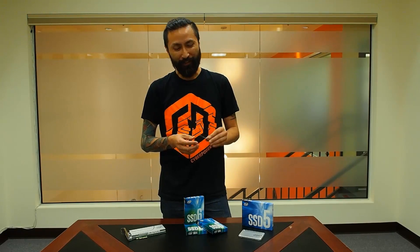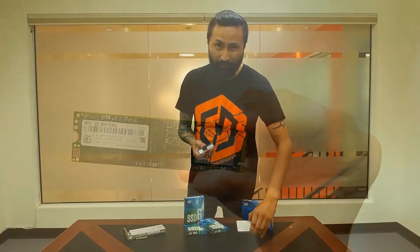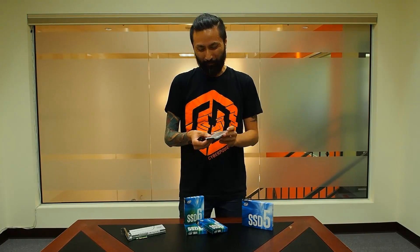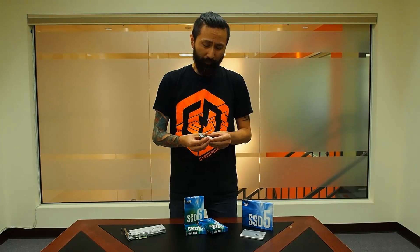A lot of people aren't really comfortable with M.2 because it's different — it's a card, and when you're looking for storage you tend to look for something familiar that goes into a drive bay that you've had for the last two decades. But you really need to check this out because a lot of new motherboards support M.2 and people aren't taking advantage of it. All you do is install it right onto the motherboard, screw it down, no cables, no wires — it has a direct connection to the motherboard. When we're talking about 3x speeds, it's a huge difference you'll totally notice it.